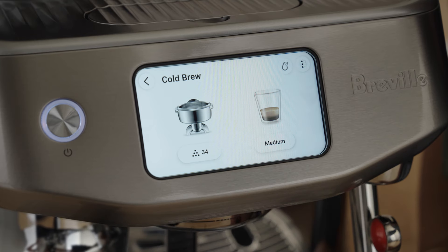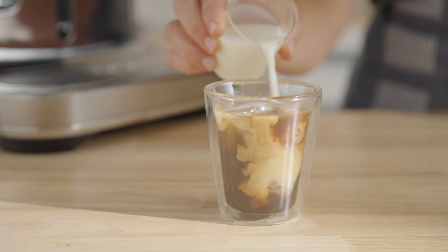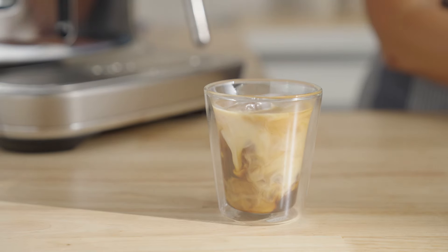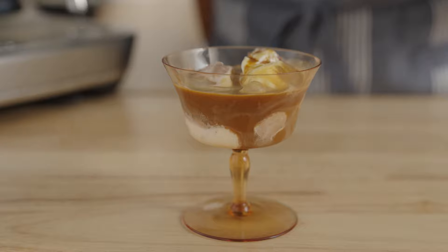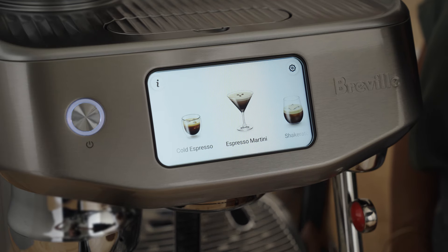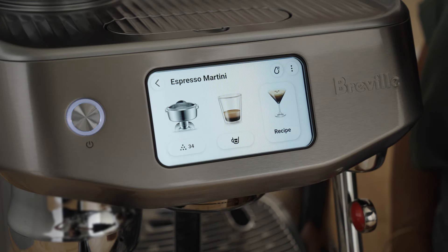Check out this new feature on the Oracle Jet. Now you can make cold brew in minutes, not 12 hours, and cold espresso shots perfect for an after-dinner affogato. There are even recipes like the espresso martini to guide you into happy hour from home.